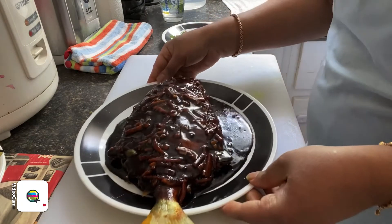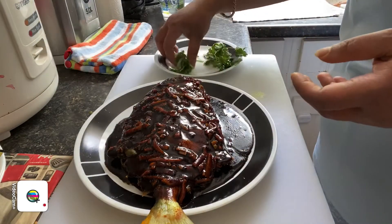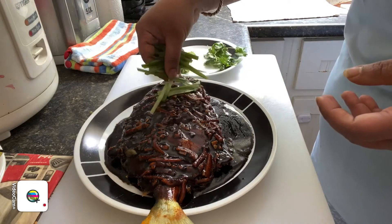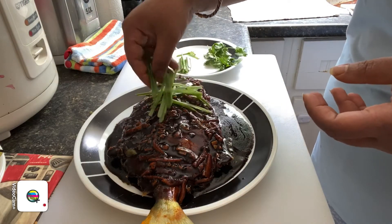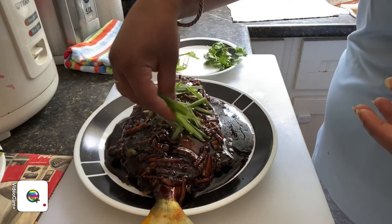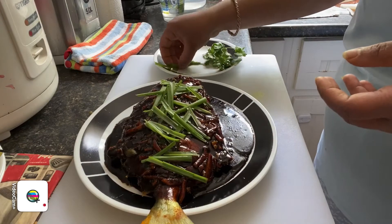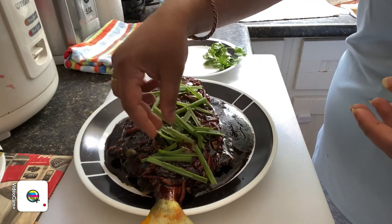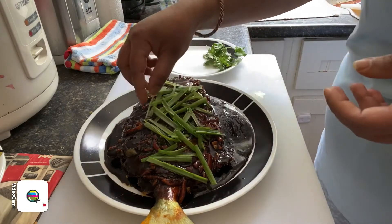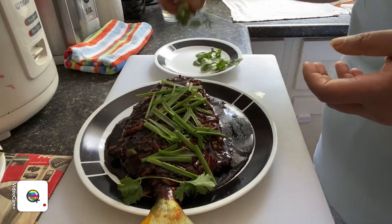I have my cilantro and spring onions ready. You can always drizzle and arrange some spring onions right on top of the fish, just a little bit here and there. Then you can add your cilantro on top as well.